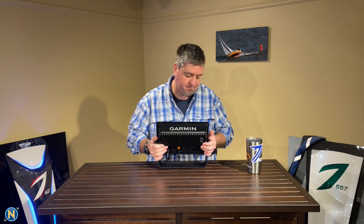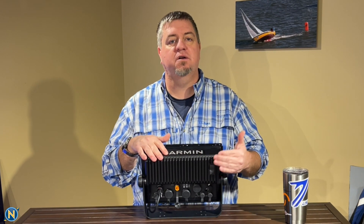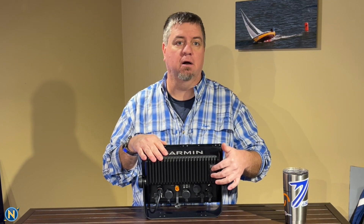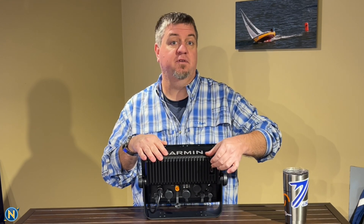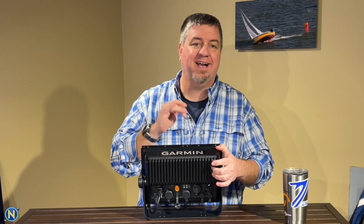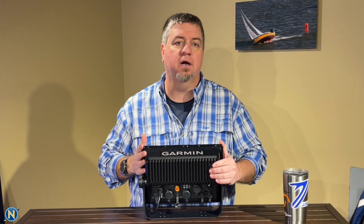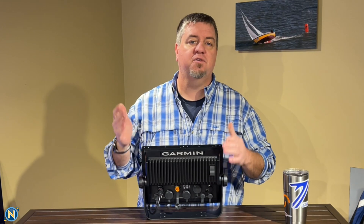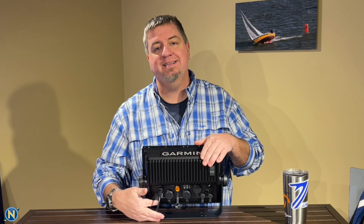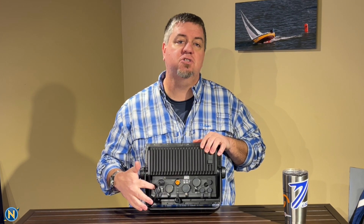Here it is, powered up. We'll give you a quick walkthrough. The first thing you'll notice on the back side is the chart card — the micro SD card slot — with a nice waterproof, weatherproof flap. It does come with an SD card for setting up Active Captain, which leaves you one extra slot for a G3 Vision chart card. If you need additional access — say you're flush mounting in the dash — there is a micro USB port right here so you can run a remote chart card reader.